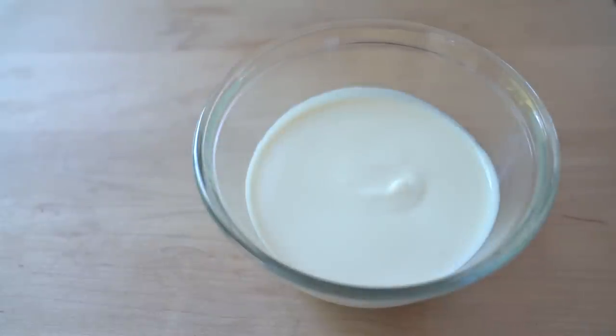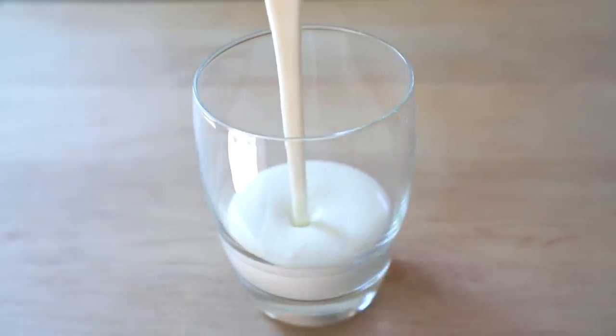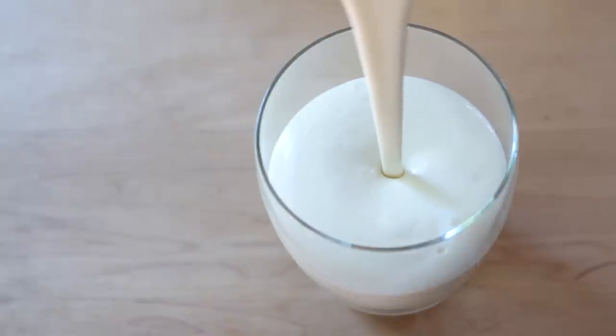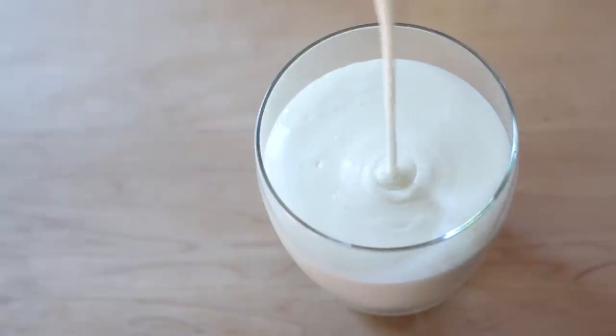This is totally optional, but because my husband doesn't like plain yogurt, I used a little bit of maple syrup, vanilla bean and vanilla bean paste to flavor the yogurt. And that's it — homemade almond milk yogurt that is thick, creamy and slightly tart.